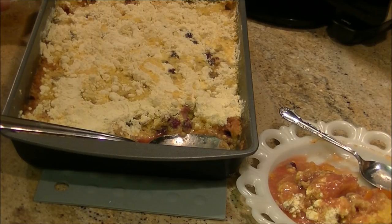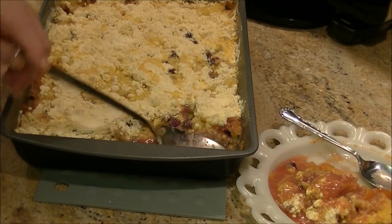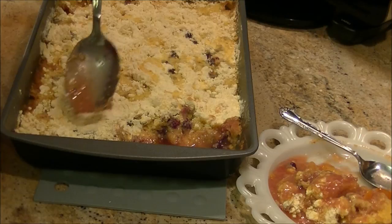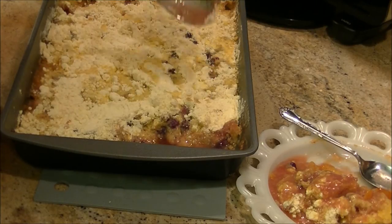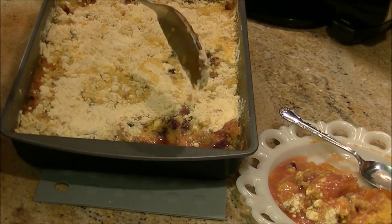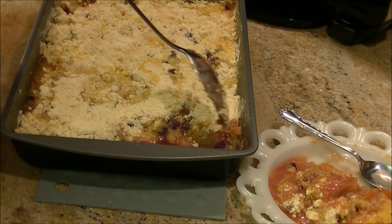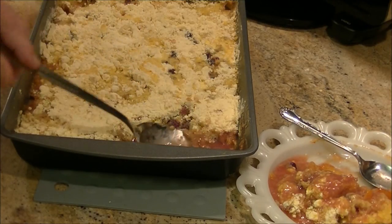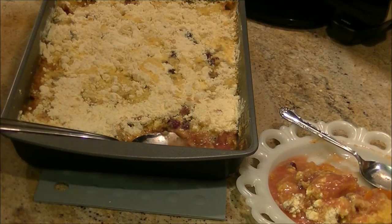Another educated guess here: if you only used half of the cake mix instead of all of it, it may have been more suitable. I just don't like eating anything that's got something on it that's not cooked. I followed the recipe — as short as it was, that's all it said. If you want to try it with just half a box of cake mix, I'd go ahead and give it a whirl.